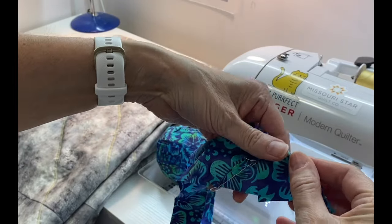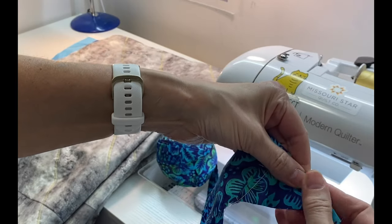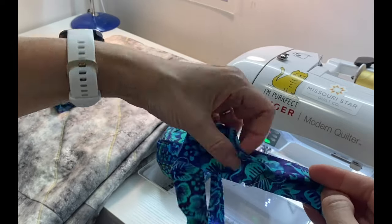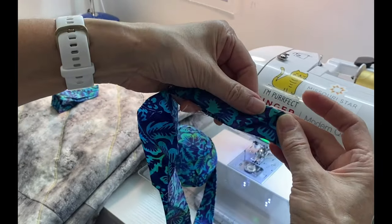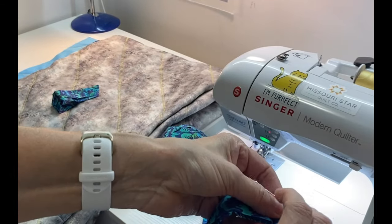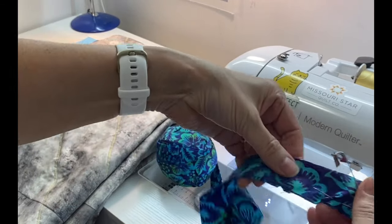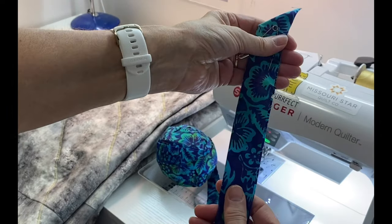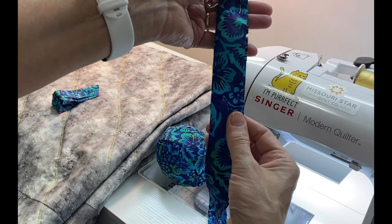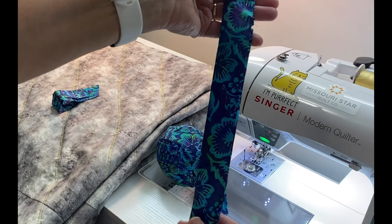For the beginning of my binding I make a 45 degree fold, then I fold my binding back in half. This creates a little pocket. When I get all the way around the quilt, the tail end of the binding is going to tuck into that pocket. I start my stitching about five or six inches past my little pocket.